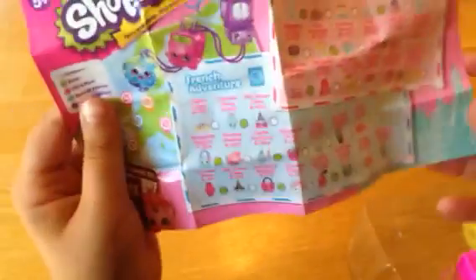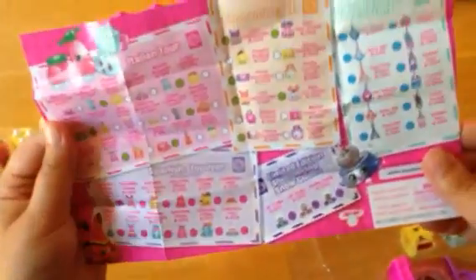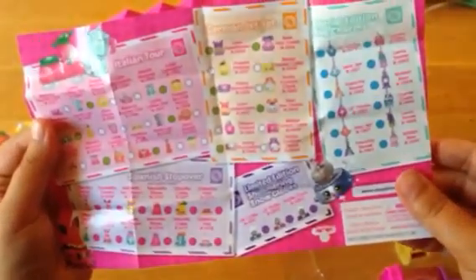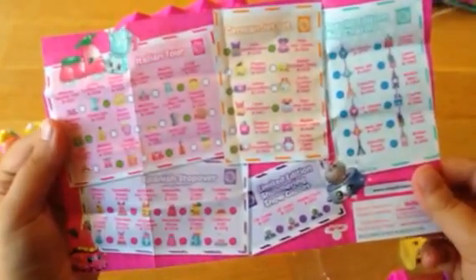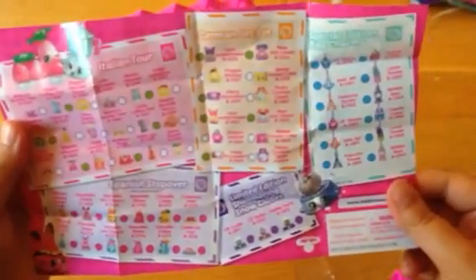Before I do any of the other Shopkins, I'm going to show you all the categories. So here's UK Holiday, French Adventure, the Italian Tour, German Jet Set, Special Edition Bag Charms, Spanish Stopover, and then Limited Edition Shimmery Snow Globes.